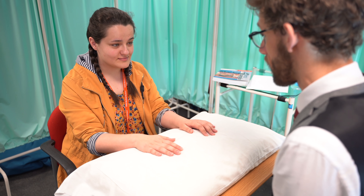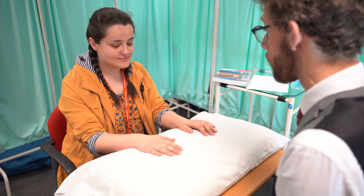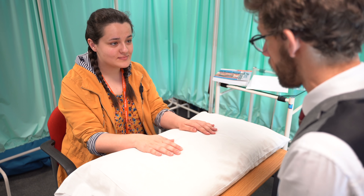So that completes our examination. I haven't found any issues with your hands. Do you have any questions for me before we finish? No. Thank you very much.